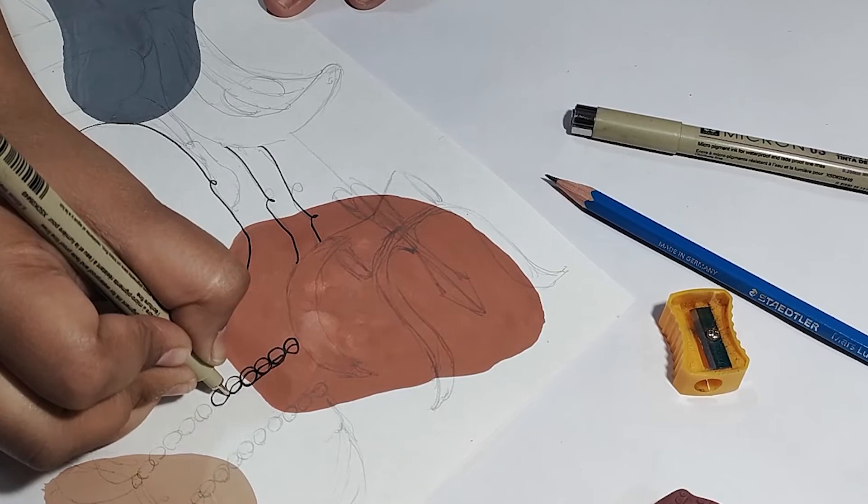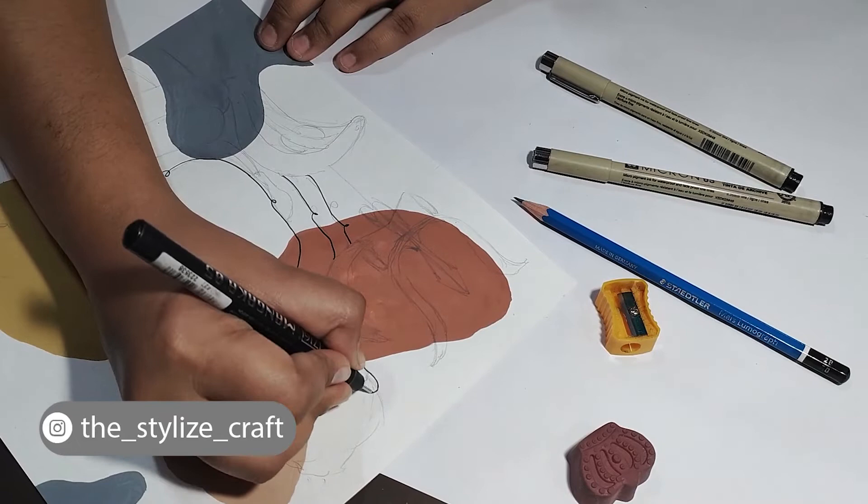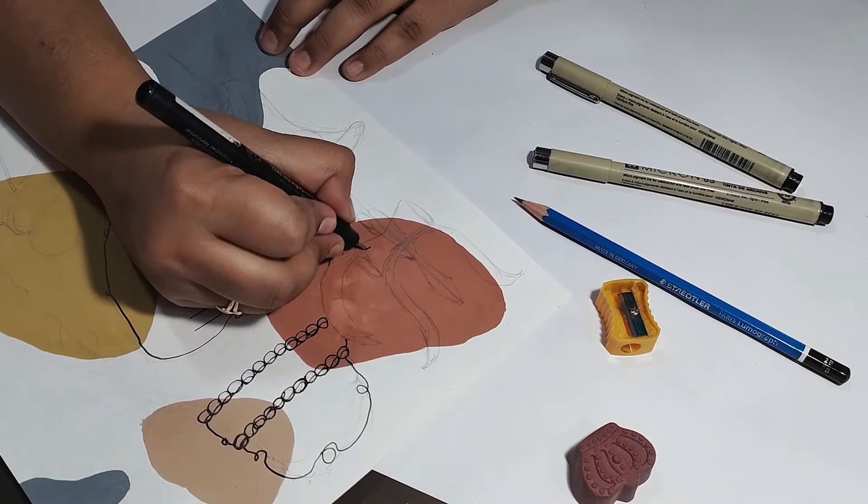Also agar aap is piece ko recreate kar rahe hain ya phir line art mein kuch bhi try kar rahe hain, toh make sure you share it with me on my Instagram page, or you can also mail that to me. Sab ka details aapko neche description box mein mil jayega. I hope ki aapko yeh drawing achha lag raha hoga — please comment down below ki aapko whole process kaisa lag raha hai.